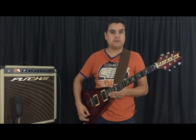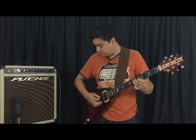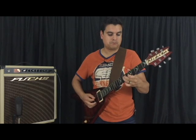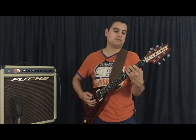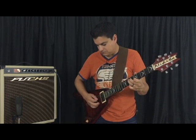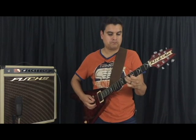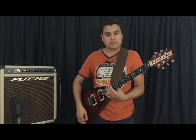In the bridge pickup, same thing. Listen to this. [plays] Same thing.